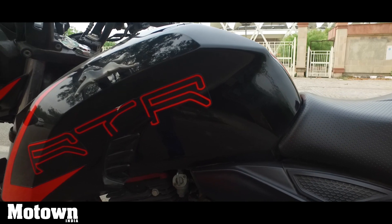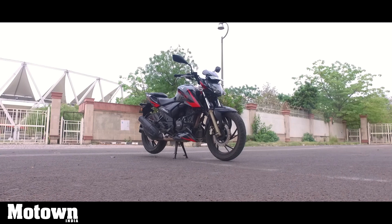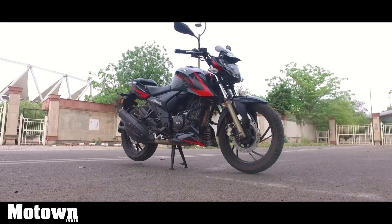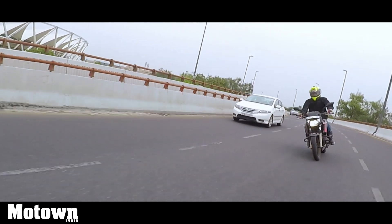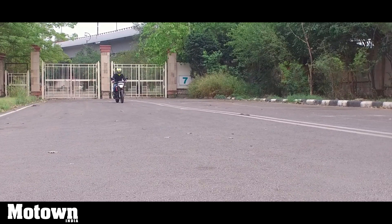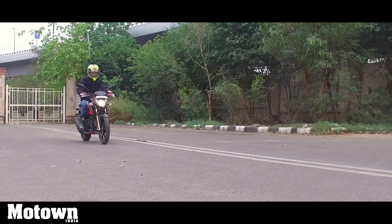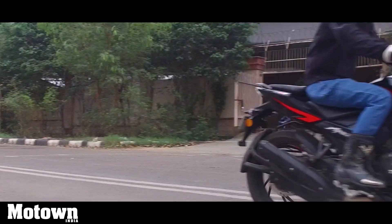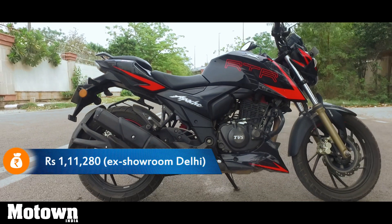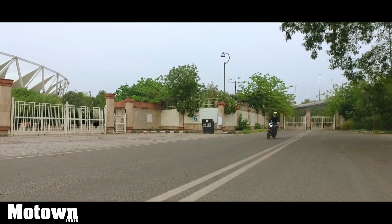The RTR200 4V Race Edition 2.0 has taken the Apache series in the right direction. It looks appealing, packs in a ride character suitable for daily commute, and crucially comes with more refinement and features. I would like to see the next iteration with a six-speed gearbox and the ABS option available in the FI variant as well. The Apache RTR200 4V Race Edition 2.0 strikes a great balance between features and price — you could go cheaper and sacrifice features, or spend more and get something more powerful. But if you want a nice and balanced option, this is the one for you.